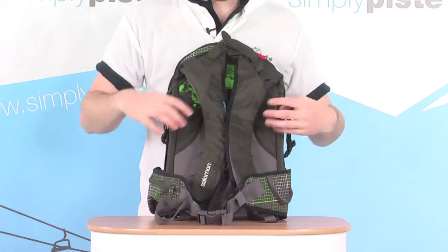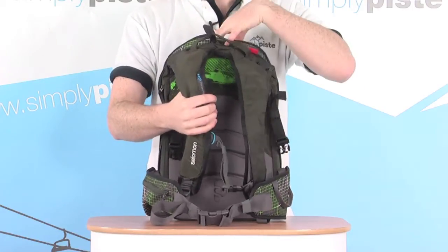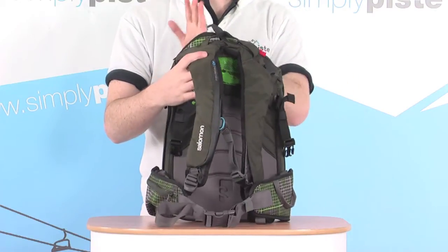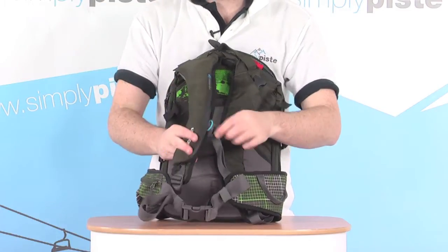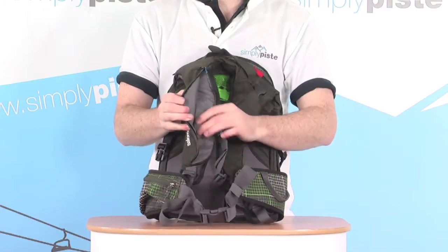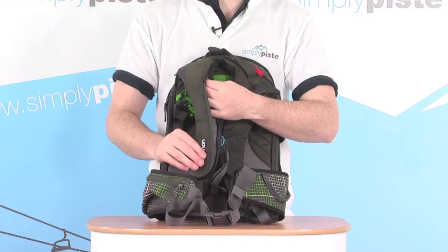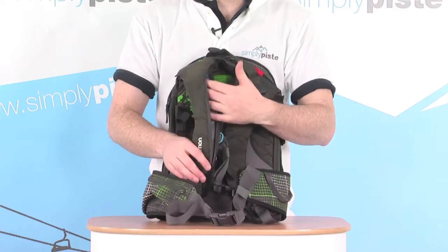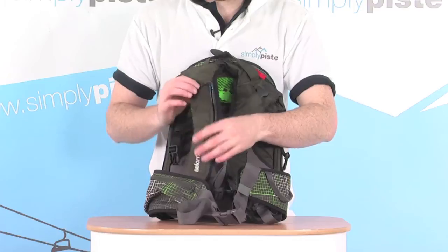On the back plate there are nice large padded shoulder straps. Where the hydration pack is housed on the inside of the bag, you can feed the hose up through a little channel on the inside of the shoulder strap and it travels down through the side. There's a nice large waterproof zip so the mouthpiece can pop out at the bottom. This keeps the hose itself nicely insulated and prevents the fluid inside from freezing up, so you don't take a sip to find it's all frozen.